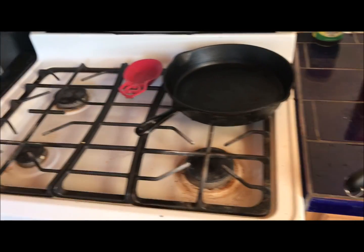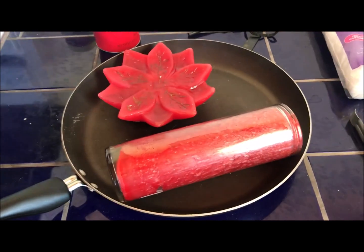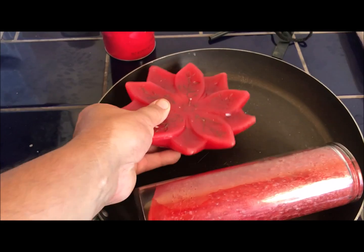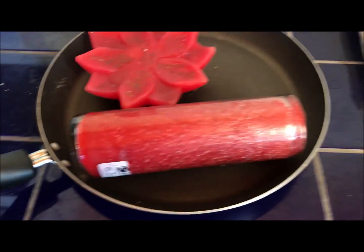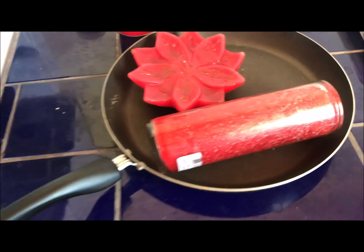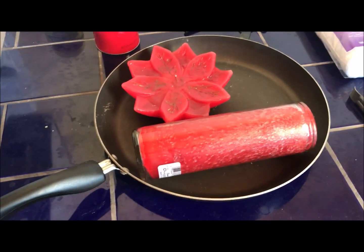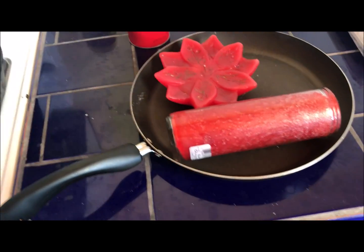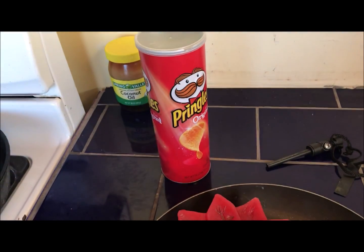Folks, CT Prepper here. I'm going to be doing some cooking today — cooking wax. I got a candle for 99 cents at Goodwill, another 99 cent candle at Goodwill, and a pan for three bucks. So I've got about five dollars wrapped up into the wax and the pan.